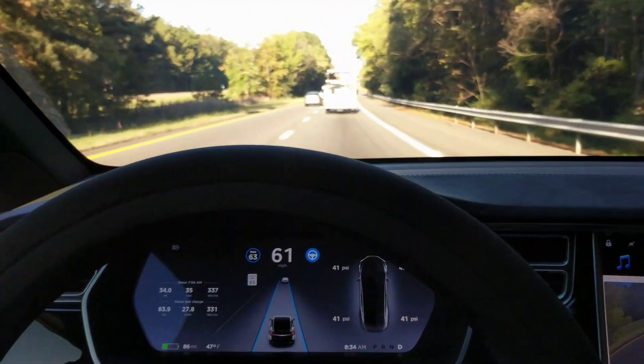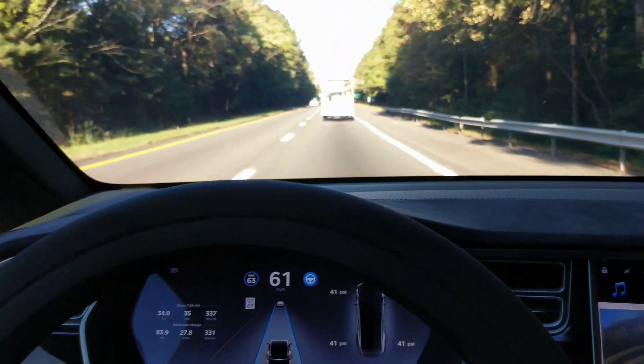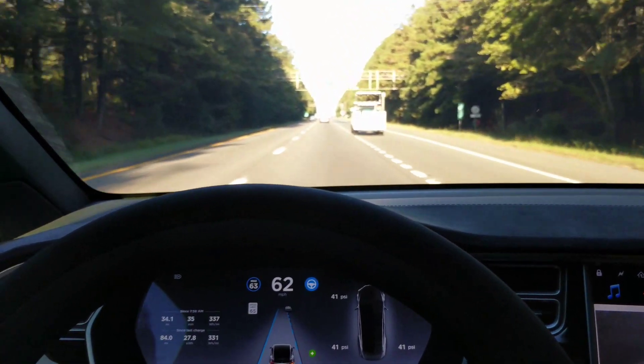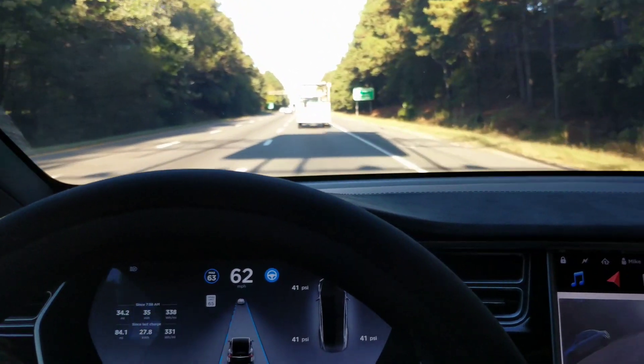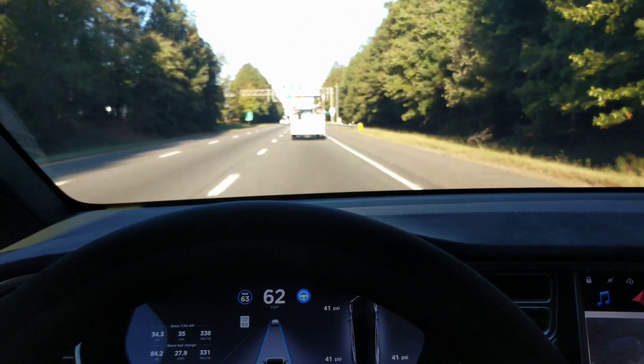Actually I'm going to get off here — I'm going to 295. Watch, it'll actually make a lane change into the deceleration lane because it's marked. See, it's marked. Will it change? Yes it will. Excellent! And it was marked, so it didn't get flustered or anything.